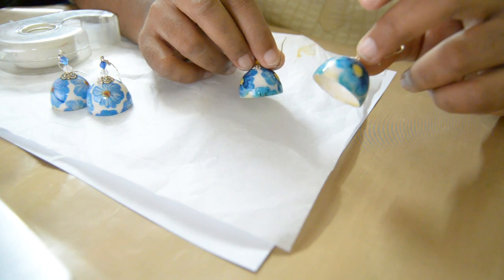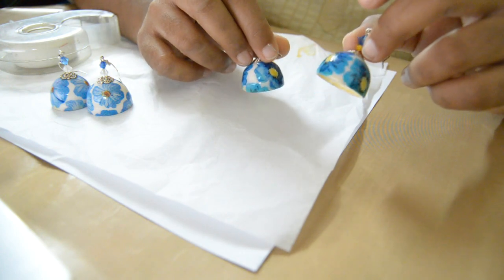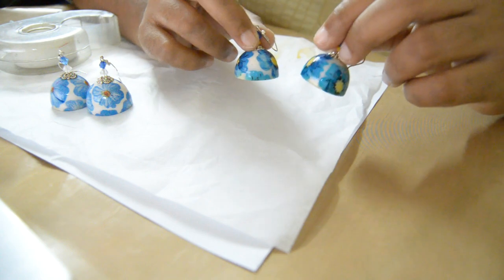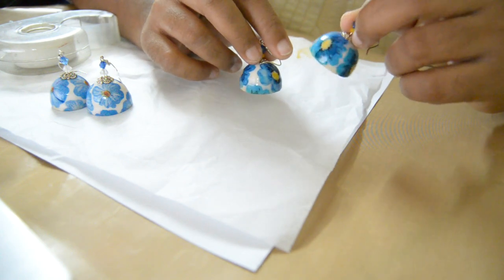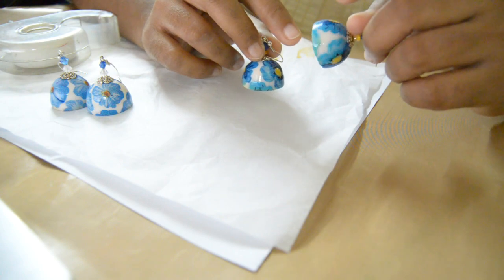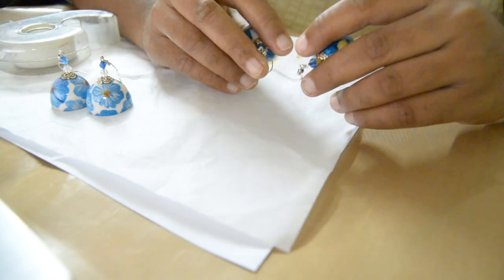As my printer is an inkjet printer, I had to do a few extra steps to avoid the bleeding of the color, whose details will be given out in the next tutorial while making the jhumka. This tutorial will basically only handle the printing of the tissue paper.